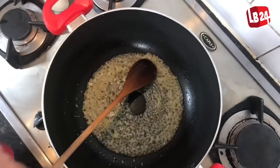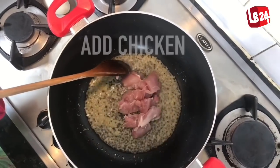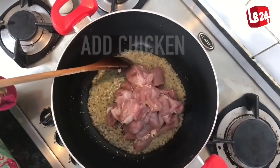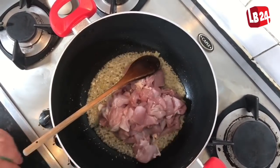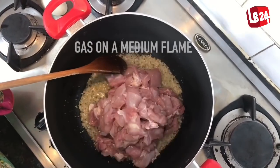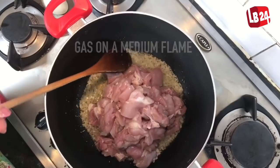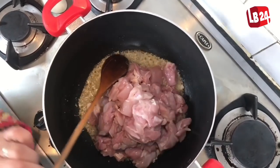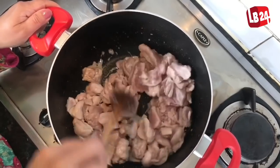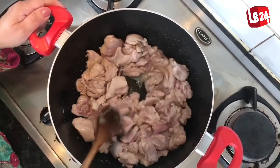The chicken is ready to go into the pan. We need to keep the gas on a medium flame for about 2 minutes or so, and now we're going to pour all the masalas — all the spices.